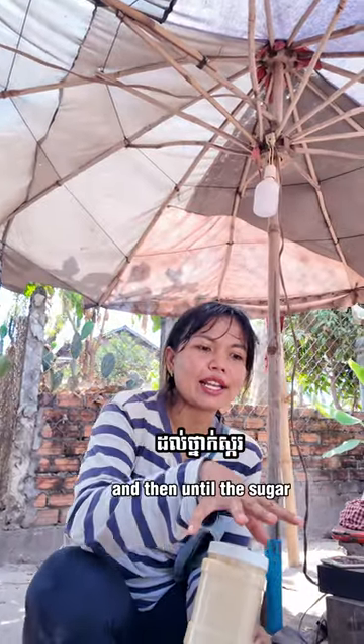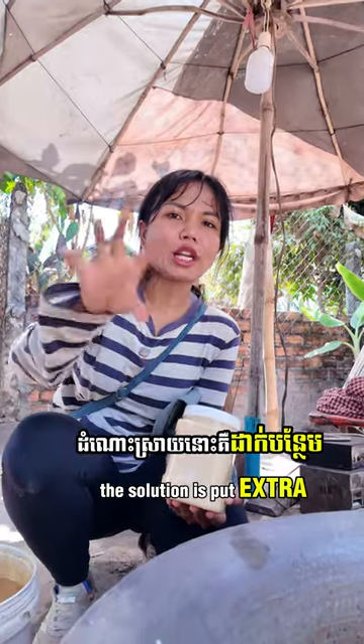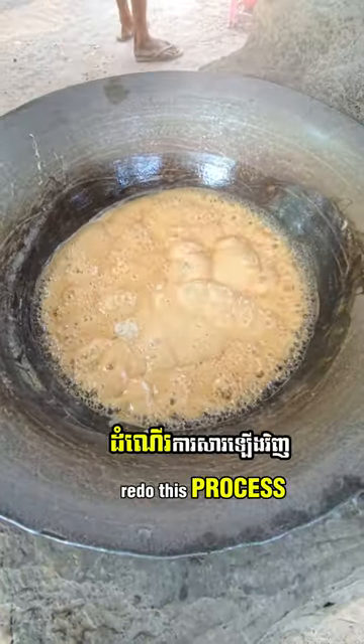In case he keeps it long and the sugar gets dry, the solution is to put extra palm sugar and re-boil it again. Then you can redo this process.